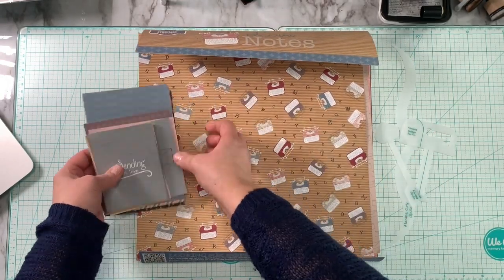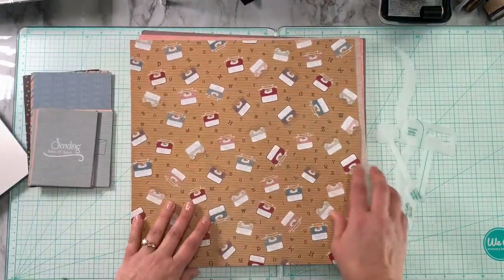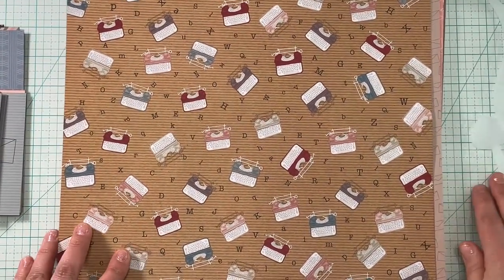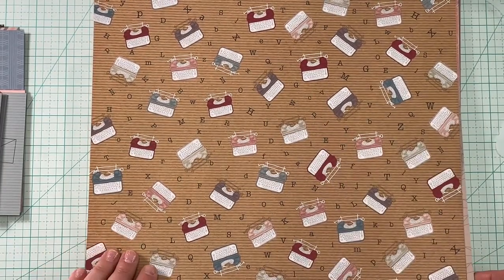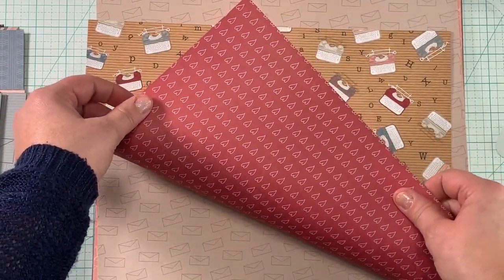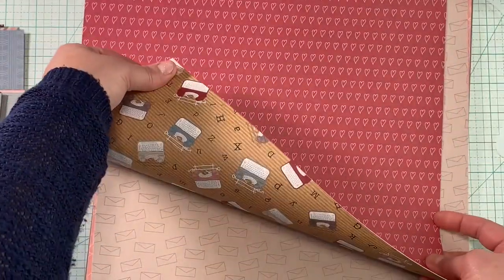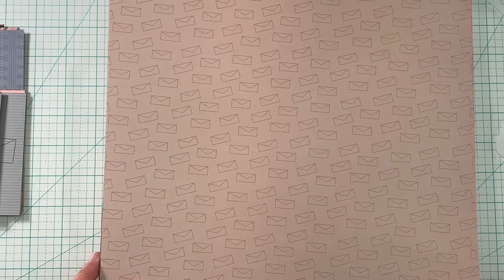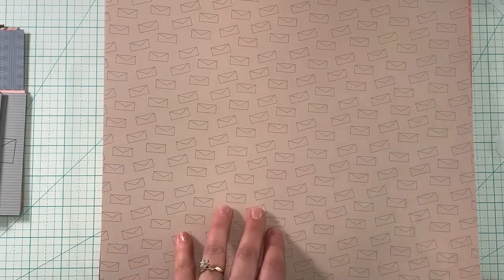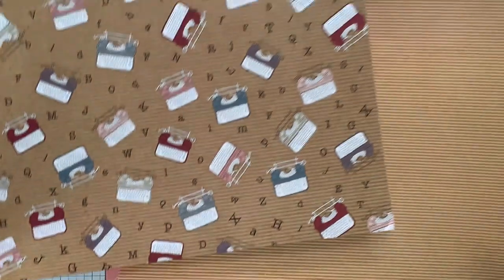So to go along with our cards, let's check out the pieces of patterned paper. The first one is a craft-toned background with typewriters and typewriter font all over it, which is really cool. And then the opposite side is a red brick tone with hearts on it — I really like that. Then you have a tan tone with envelopes on it, and the backside is a craftish color that coordinates really well with the typewriter paper.